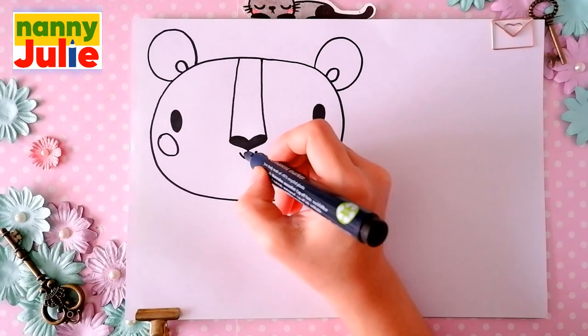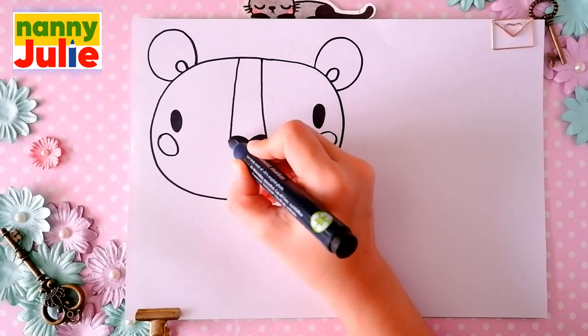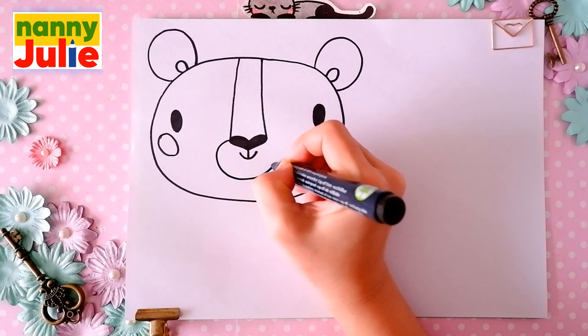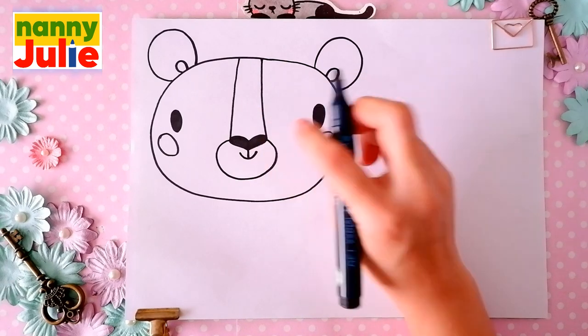Then let's draw a sideways C-shape. I start over here on the left side of the nose — come around, come back, up to the top, and connect with the nose on the left side. Getting better all the time!